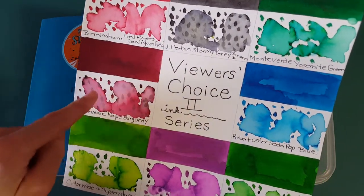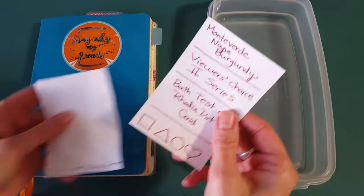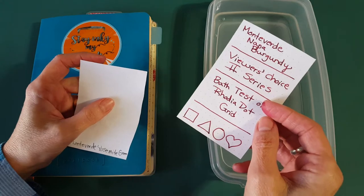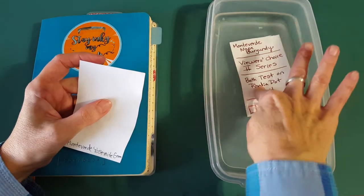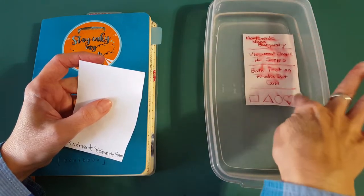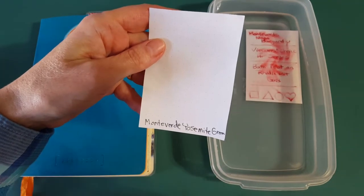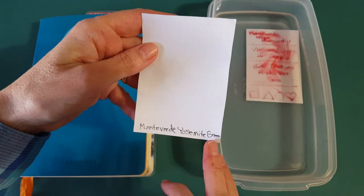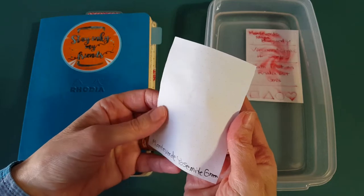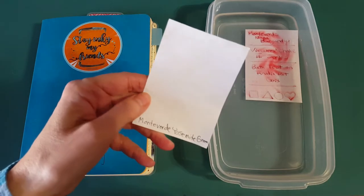It turns out it does some really interesting things too, so let's see what it does in water. My prediction is that maybe we'll still be able to read it — that's as far as I'm willing to go. I don't think it's going to disappear totally, but we'll see. That's based on what it's done on the panels. The last ink we did was Monteverde Yosemite Green, and it behaved just like typical fountain pen ink — it's gone, so you don't want to address an envelope with that one unless you wax or tape over it.